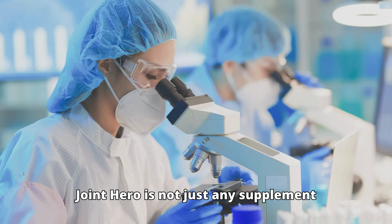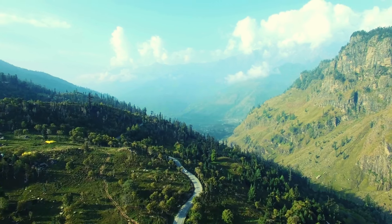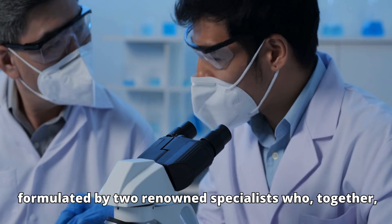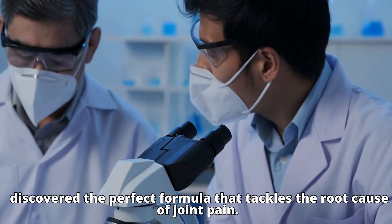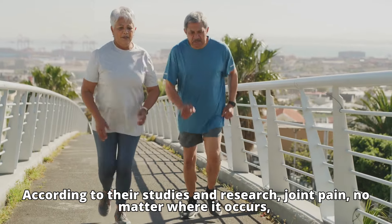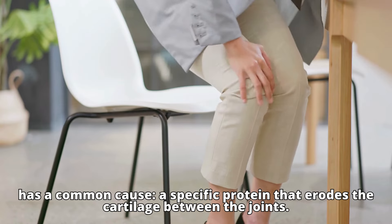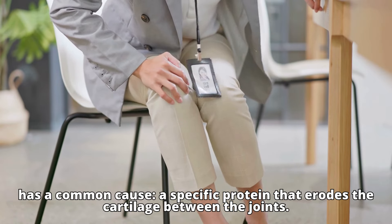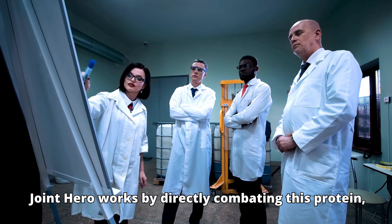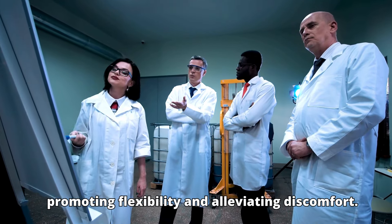Joint Hero is not just any supplement. It was developed from a traditional Himalayan tea recipe, formulated by two renowned specialists who, together, discovered the perfect formula that tackles the root cause of joint pain. According to their studies and research, joint pain, no matter where it occurs, has a common cause: a specific protein that erodes the cartilage between the joints. Joint Hero works by directly combating this protein, promoting flexibility and alleviating discomfort.